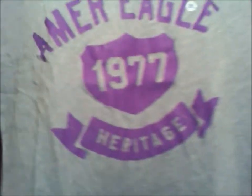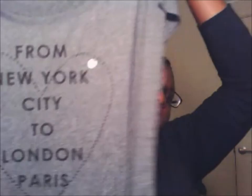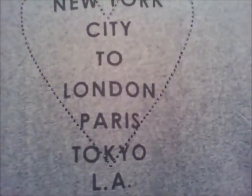It looks like I bought 8 shirts — I thought I bought 6. This last one is my favorite because it's extra big, so it's flowy. It's kind of like a crop but actually it's longer. That's all I got from American Eagle, including the two yoga pants I don't have on me.